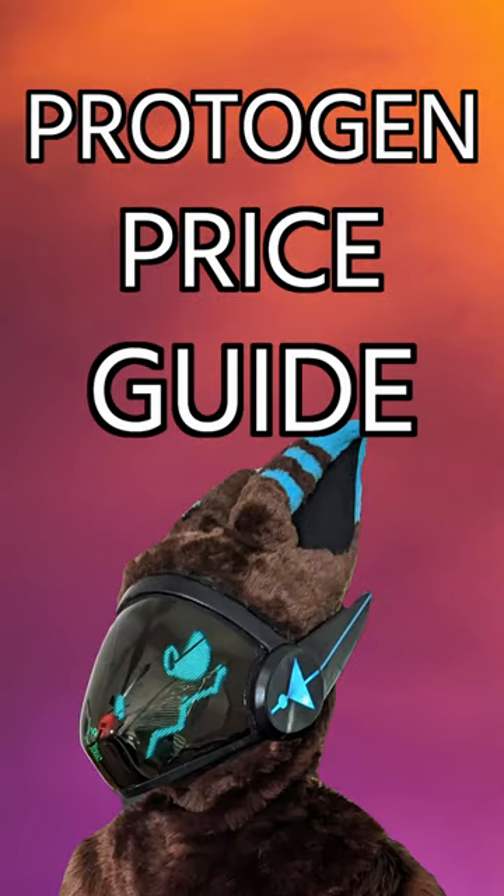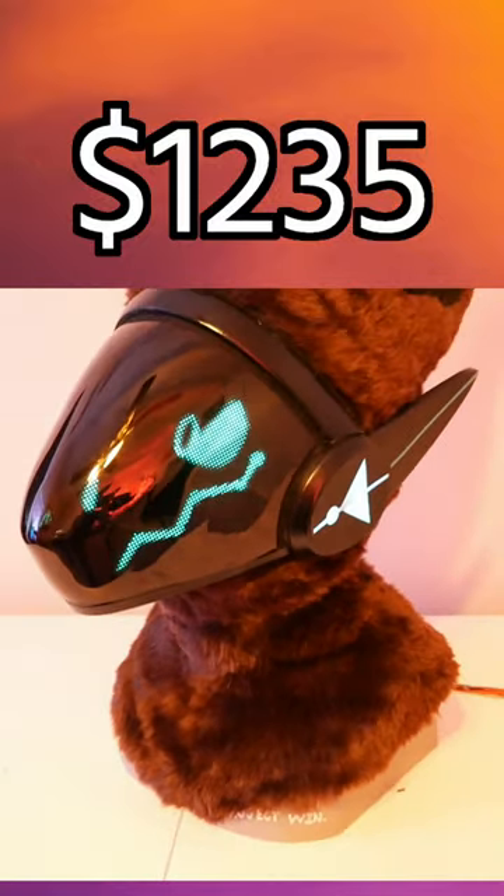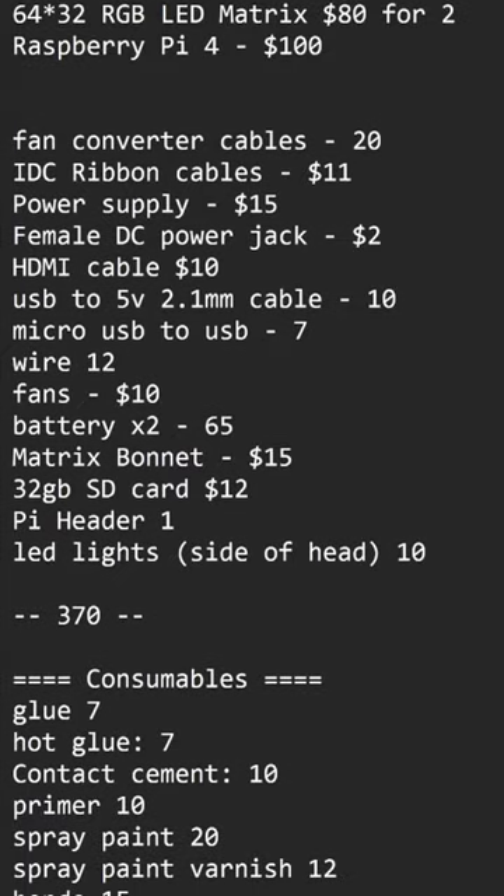How much does it cost to build your own protogen? $1,235 — that's at least how much it cost me to build this protogen. While building it, I kept track of every single cost, so let me break that down for you.